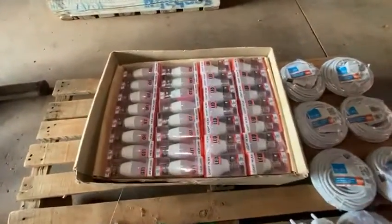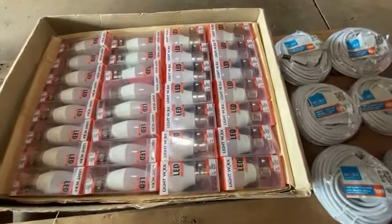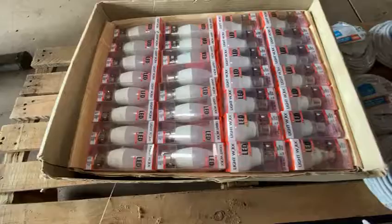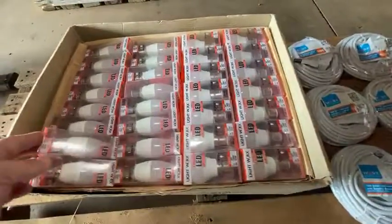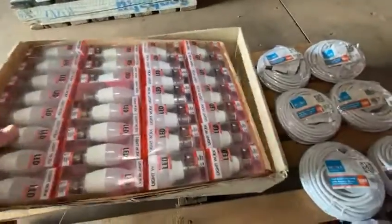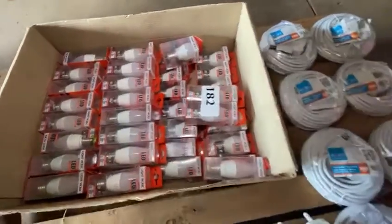Then we've got a box full of LED globes. They're all different types — you've got the golf ball shape, you've got the candle shape, you've got bayonet, and you've got screws. All different sizes and shapes in this box. That's one layer of them, there's another bunch — it goes three layers deep.